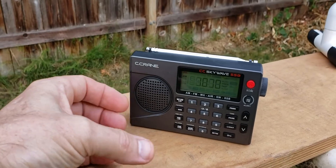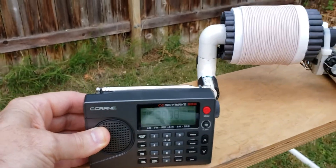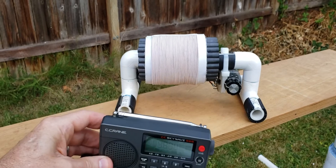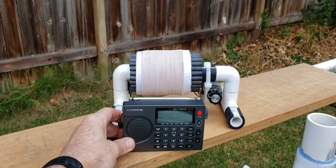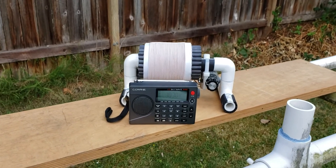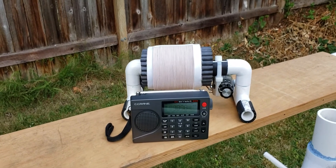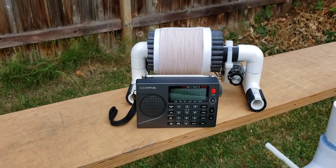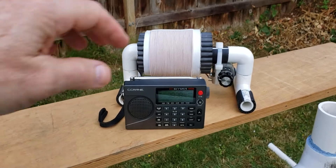First of all, I take the ultralight radio and move it into the inductive coupling range of the baby FSL, and I'm overloading the ultralight radio. Before I melt down the front end, let me turn down the volume.